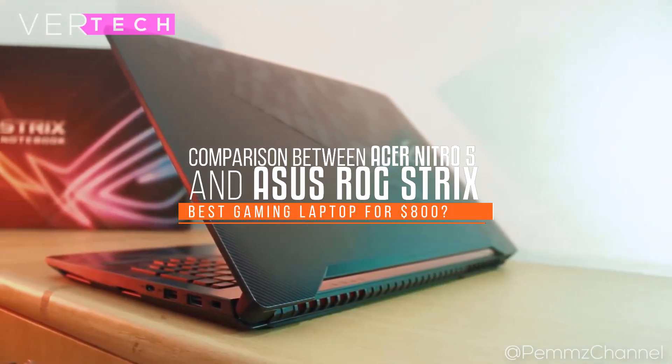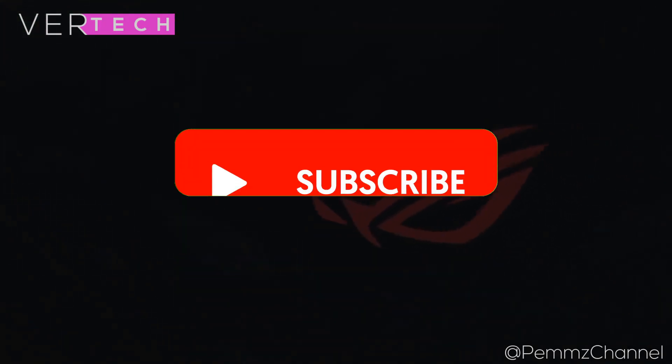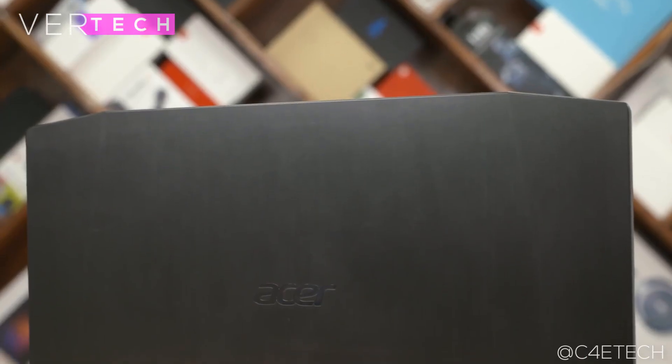Hello guys, and today I am going to show you the comparison between the Asus Nitro 5 and the Asus ROG Strix Zero Edition. So before we start the video, make sure to hit that like button and subscribe to the channel, and with that being said, let's get started.